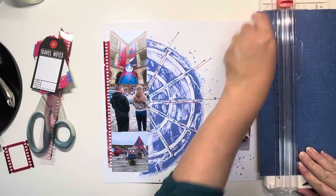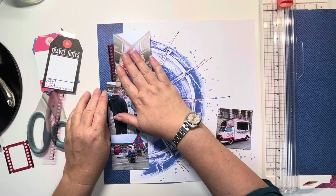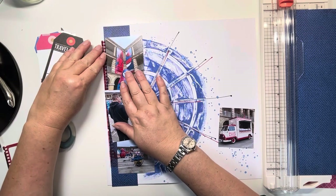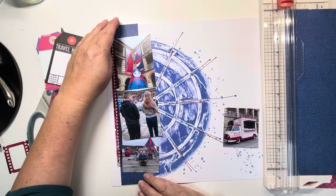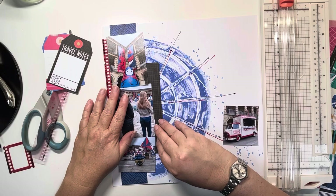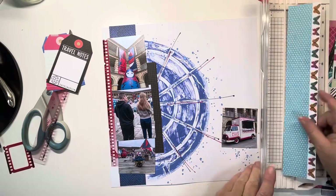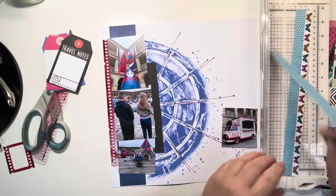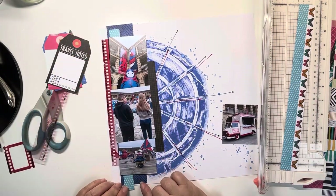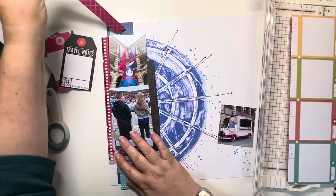I've cut that film strip piece in half because I didn't want to waste it — the rest was going to go behind those photos anyway, so there was no point using the full piece. Now I'm going to build up a mat of papers behind. At first I thought that navy blue one was going to go right up against the left-hand edge, but because the film strip is transparent it changed the colour, and I wanted that to stay quite a vivid red. So I've pulled it into the centre of the photos and I'm tucking some more bits and pieces of paper — all papers you'll have seen me use in previous layouts.